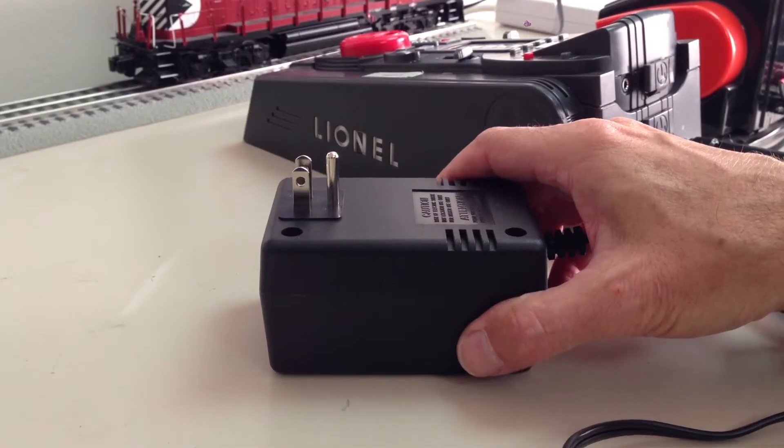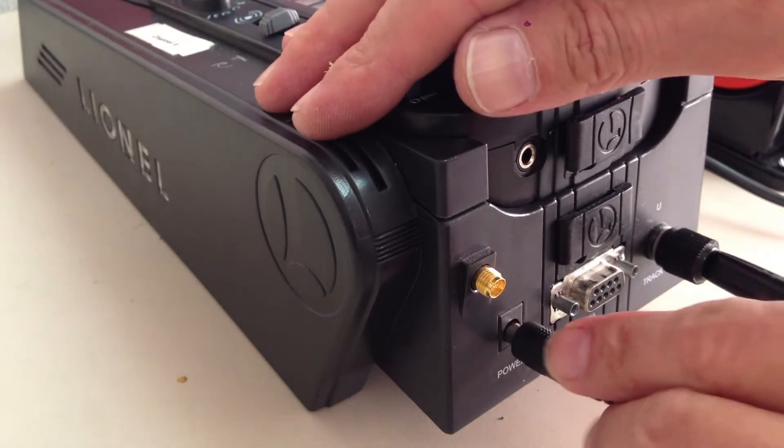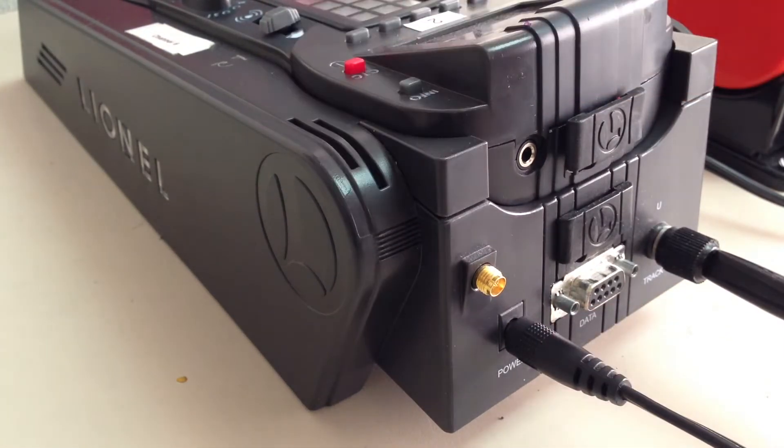Next, power for the command base. One end goes into the command base, the other end gets plugged into an outlet.